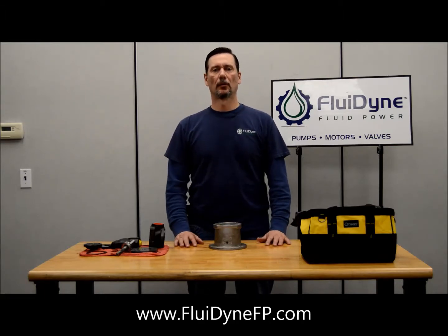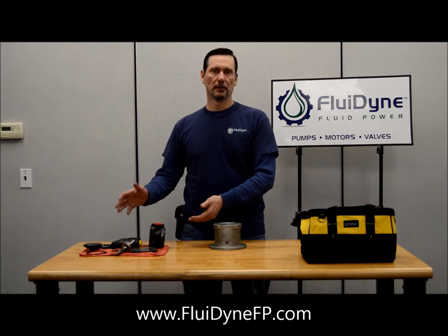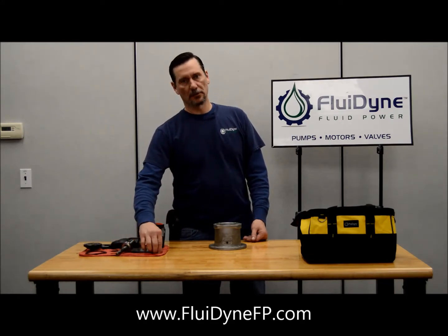I'm John with Fluidine and what we're going to go over today is how to build a simple V20 pump. I've already got all the components here: the body, the cover, pressure plate, pressure plate spring, O-rings, shaft and bearing, cartridge kit, and cartridge kit pins.